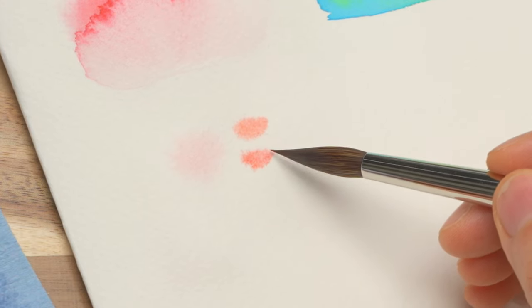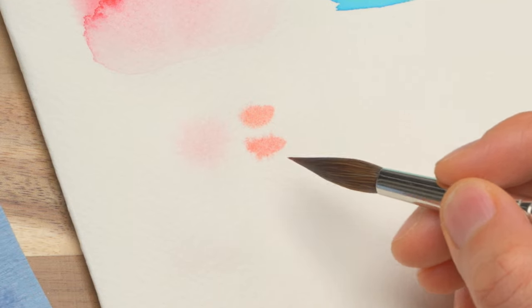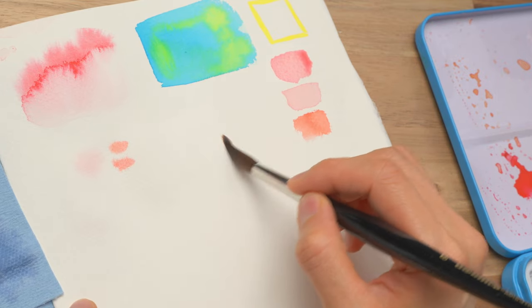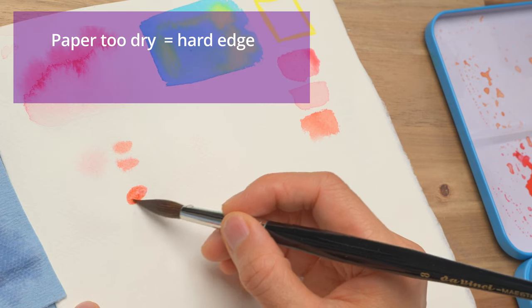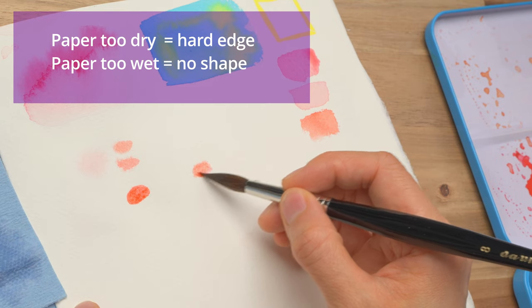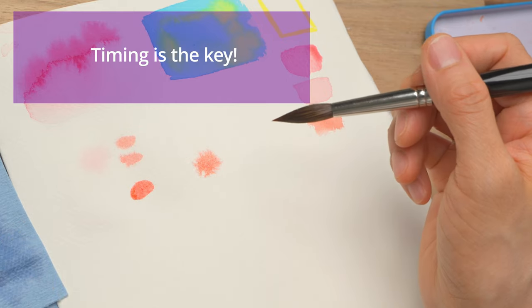Now the paper has dried a little bit too much, so there's not as much dispersion. But we still have this diffused edge — this is how you control the shape. If the water has dried too much, you're going to have a hard edge. But if you put it in fresh water, it's going to disperse too much. So what you're looking to do is find the right time to put in the blush color.